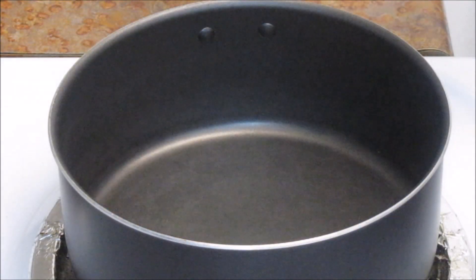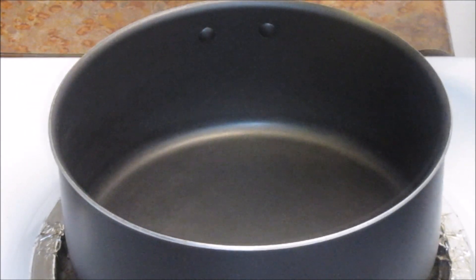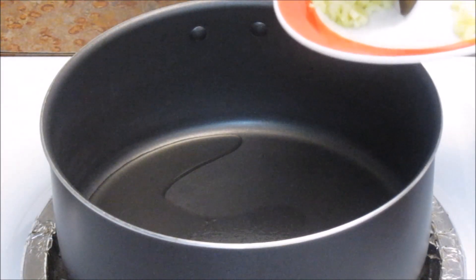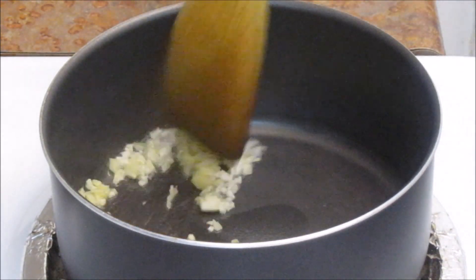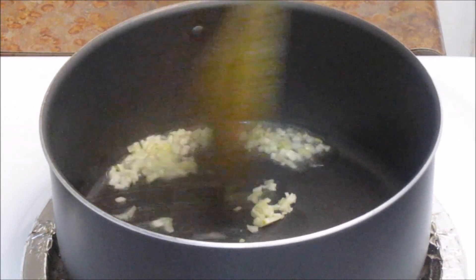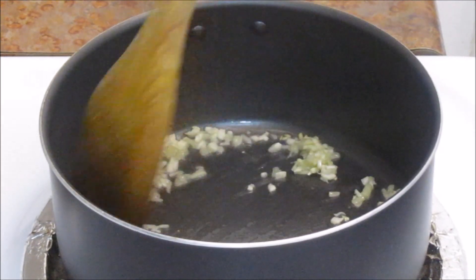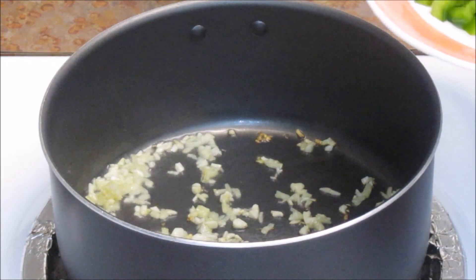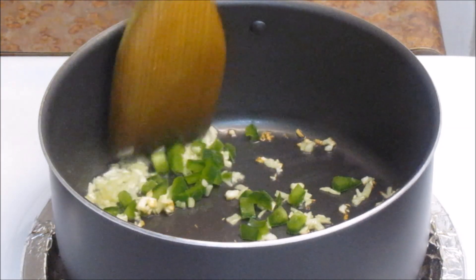Heat one teaspoon of oil in a pan on medium heat. Once the oil is hot, add ginger and garlic. If you want, you can also add green chili. I'll add some chopped green bell pepper here.